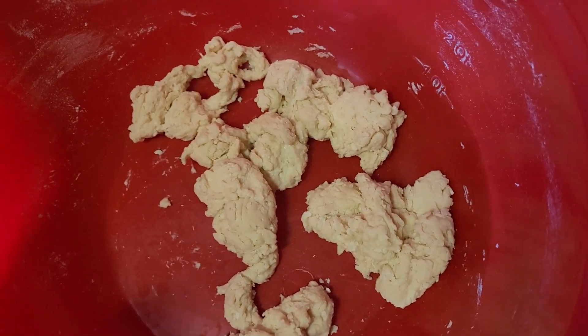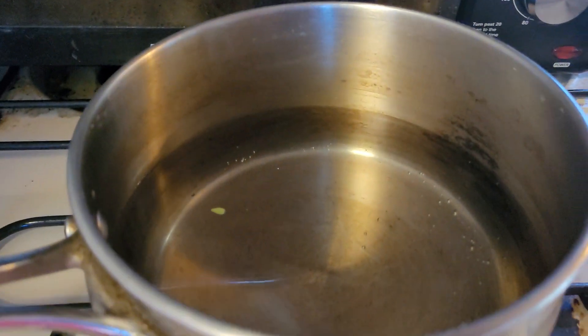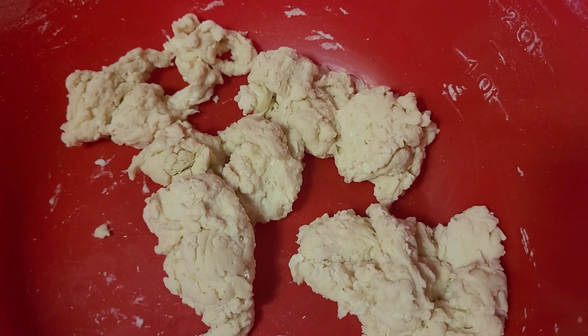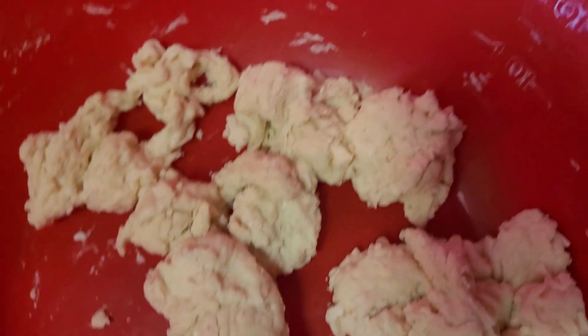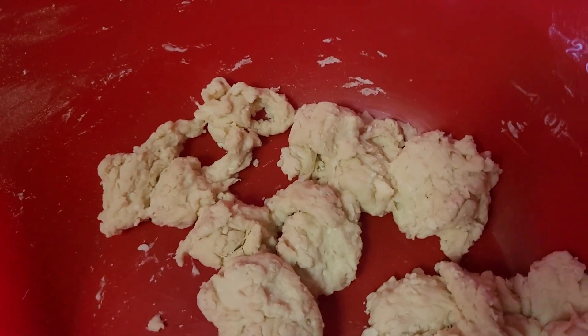Then you boil some water, which is right there. I'm gonna bring this water to a boil, then we're gonna take these dumplings and throw them in that water. We are going to make ourselves some dumplings — I thought I'd show you this recipe.